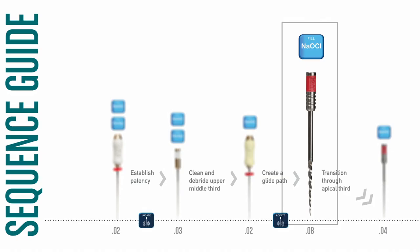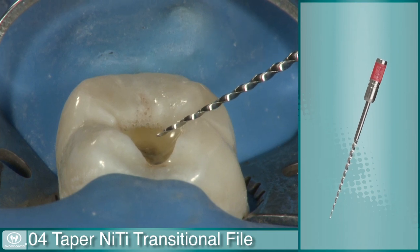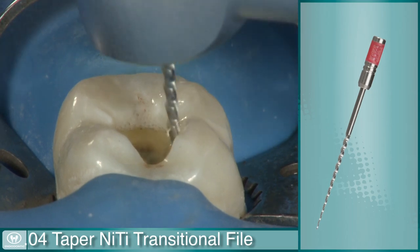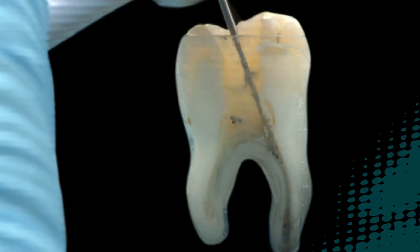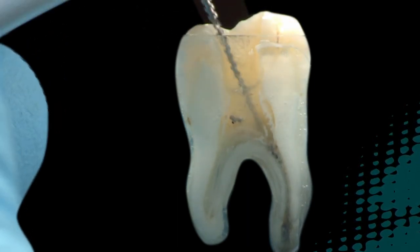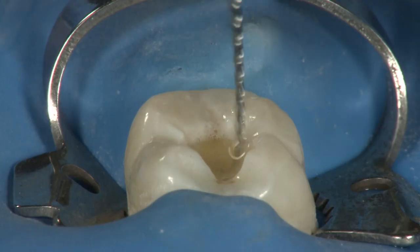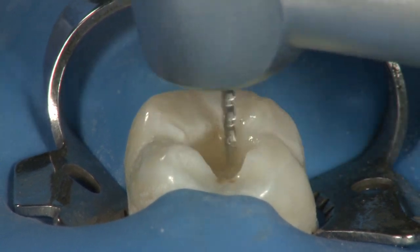The last file on the sequence guide is the .04 taper transitional file. Repeat the previous step using the .04 taper NITI transitional file in the same manner — you should be able to safely reach the full working length with this file. NITI is the alloy used in this portion because it possesses the flexibility required to negotiate curves and reach the apical portion of the canal, especially with larger diameter files. At this point, you will have enlarged the canal to a number 25, .04 taper.